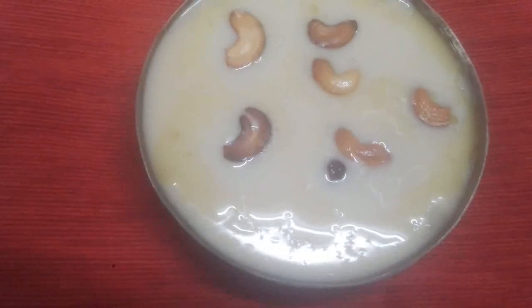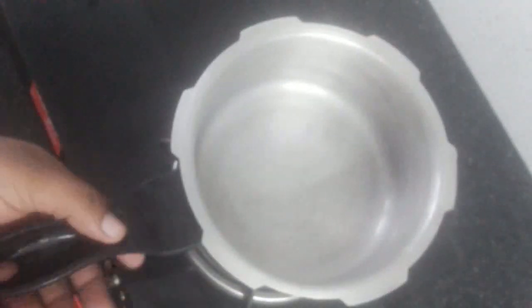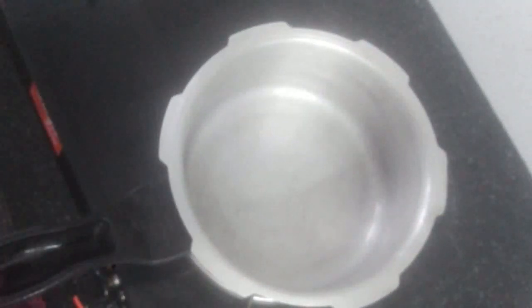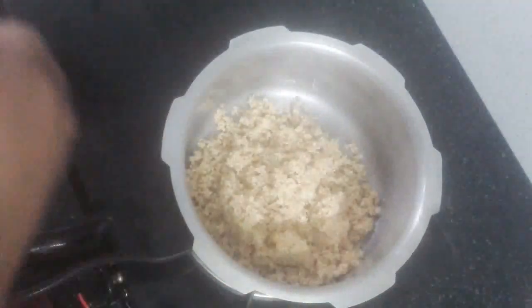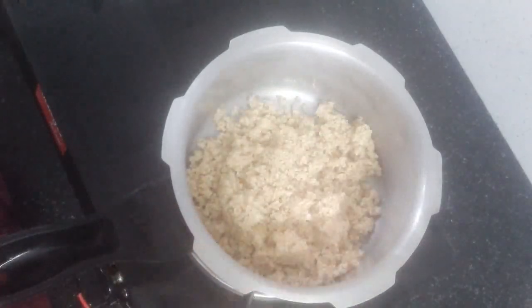Let's see how it is washed out. I am going to put the go-dambu in a cooker.